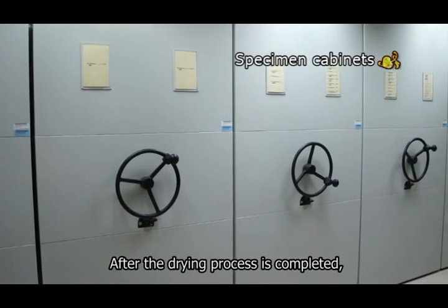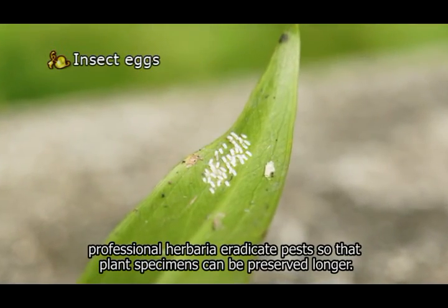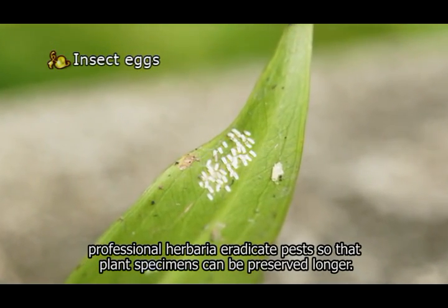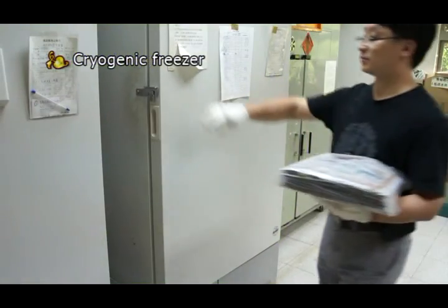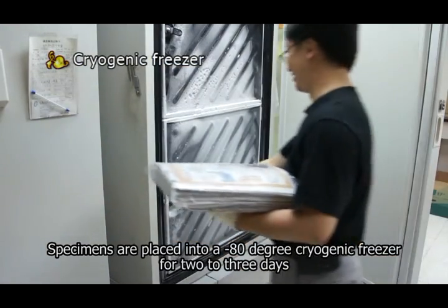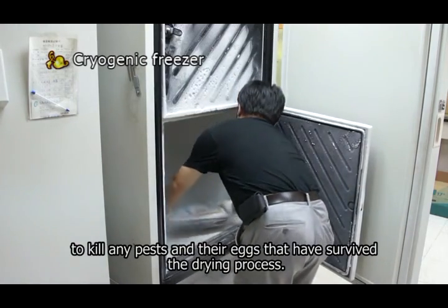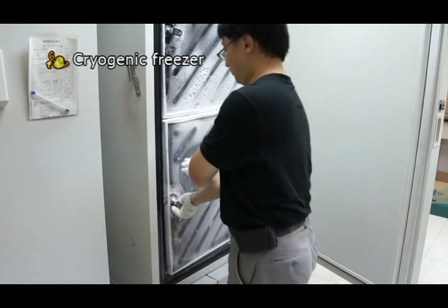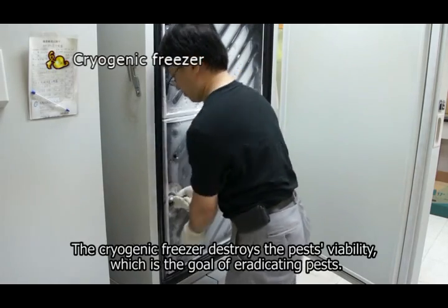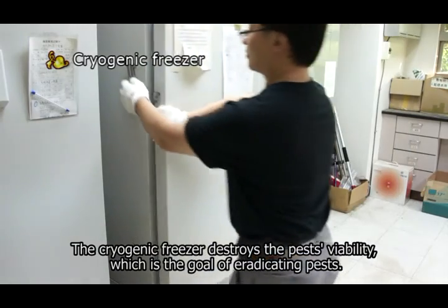After the drying process is completed, professional herbaria eradicate pests so that plant specimens can be preserved longer. Specimens are placed into a minus 80 degree cryogenic freezer for 2 to 3 days to kill any pests and their eggs that have survived the drying process. The cryogenic freezer destroys the pest's viability, which is the goal of eradicating pests.